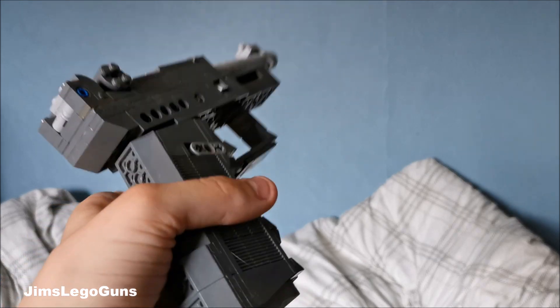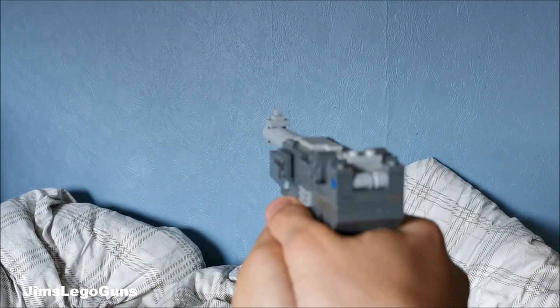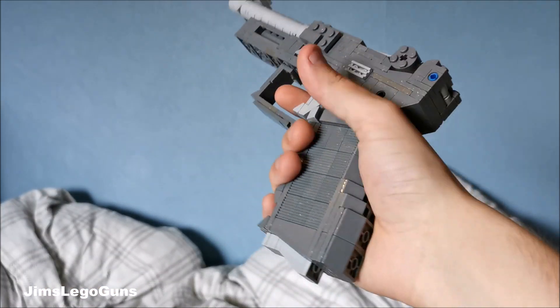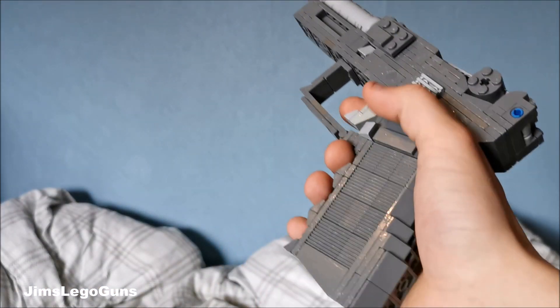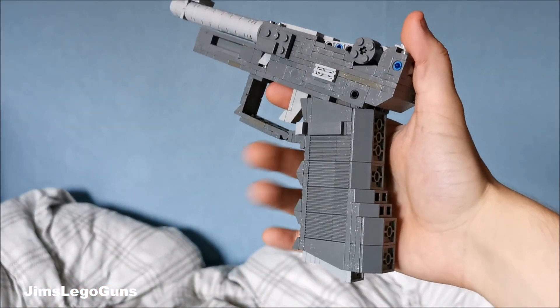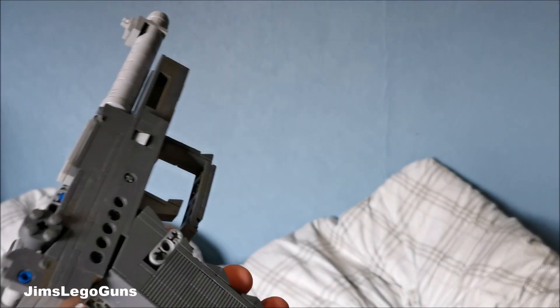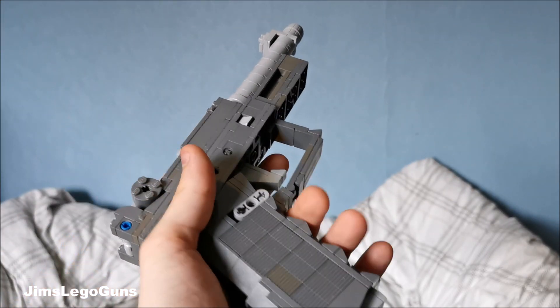That is pretty much it — kind of just a joke thing, but someone sort of challenged me in one of the Discord servers and yeah, it ended up becoming this. So thank you for watching, make sure to request more cursed guns if you want, I can try to make them. Thanks for watching, I'll see you guys.